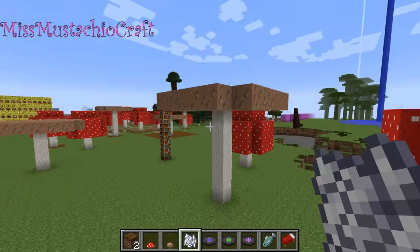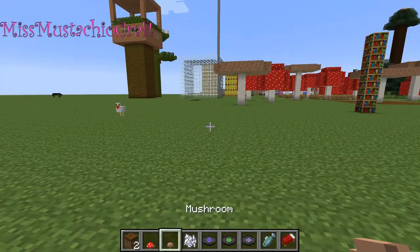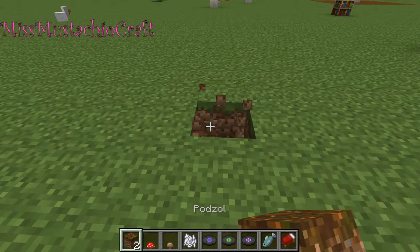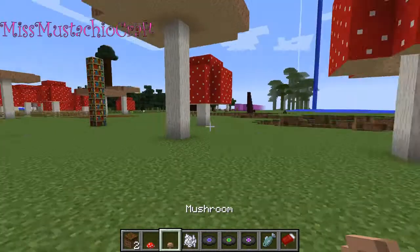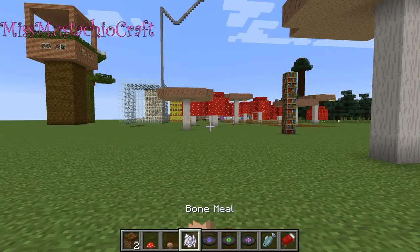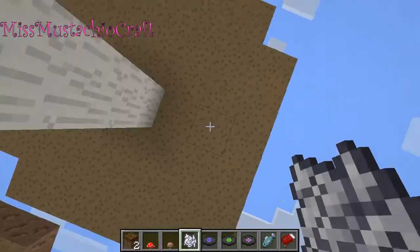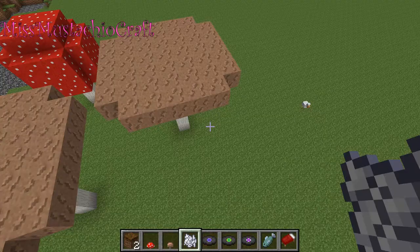And the grey mushrooms look exactly like big umbrellas — it's so cool. I don't really know anyone who would carry around a big grey umbrella that looks like a mushroom. So yeah, you just do that and there you go. Told you it looked like a big umbrella.